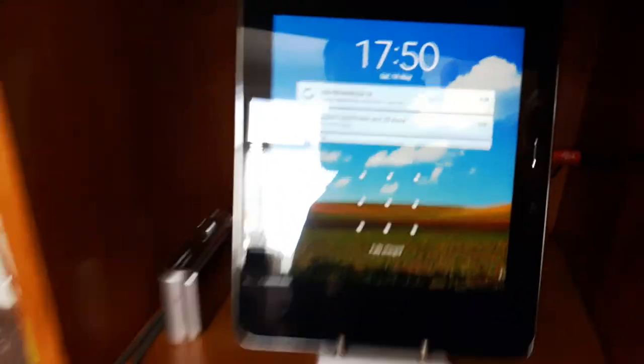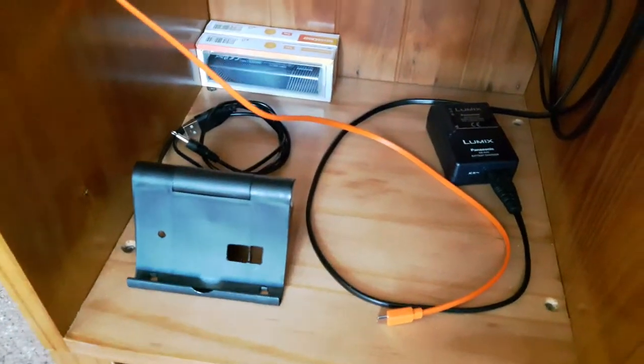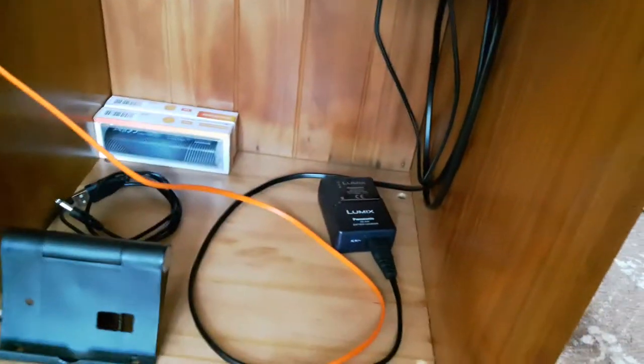I've got a couple of USB charging leads and the mains charger, plus a little stand there for phones and tablets. You can see the leads come through the hole in the back.